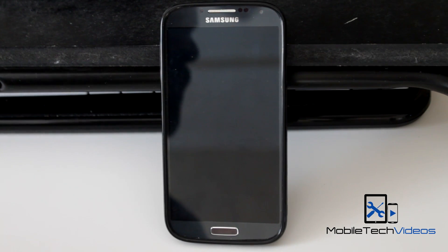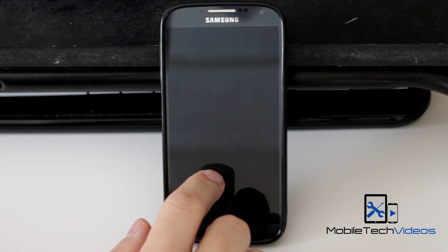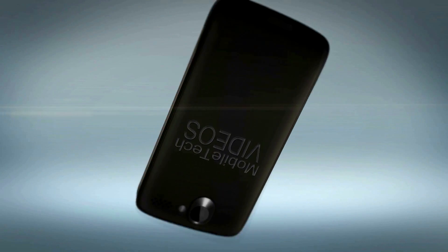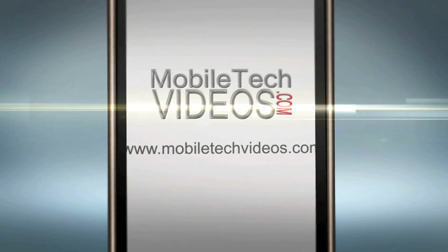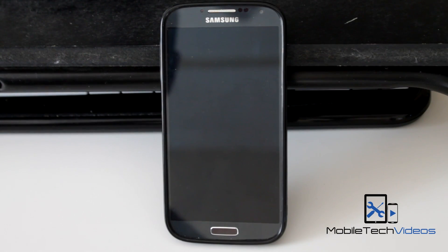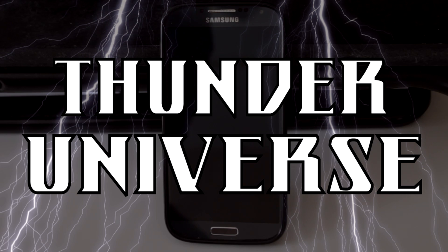Hey guys, what's going on? It's Sam with MobiltakeVideos.com. Today we have our Galaxy S4 — this is the international version — and we're going to be taking a look at a new ROM. This one is Thunder Universe.